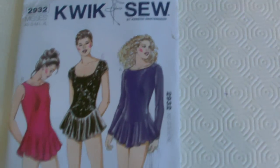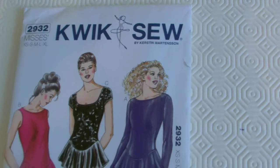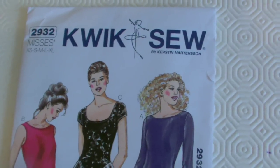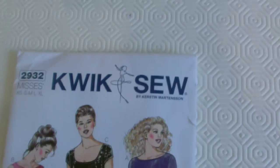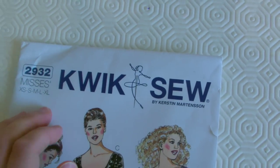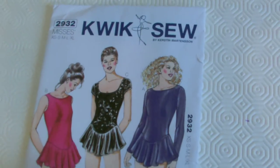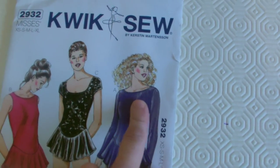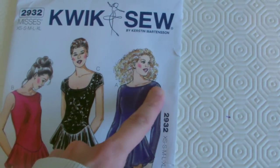Hello, welcome to the tutorial for doing Elsa's smock top underneath her corset. I'm going to refer to it as a smock top because I have no idea what else to call it. Basically I've got this Quick Sew pattern 2932, it ranges from extra small to extra large. And I was thinking more like this one here, but what I really wanted to end up with is more of a raglan sleeve rather than a set-in sleeve.